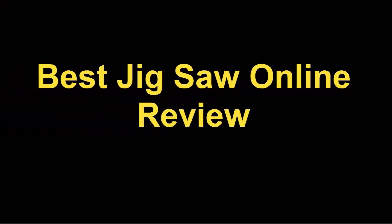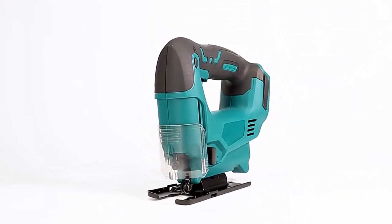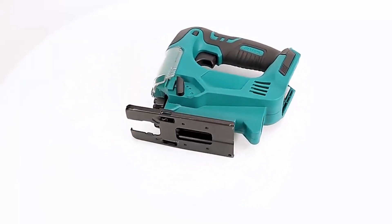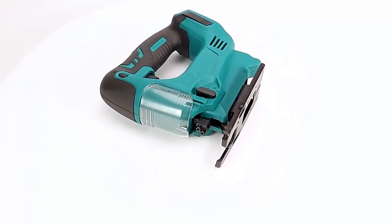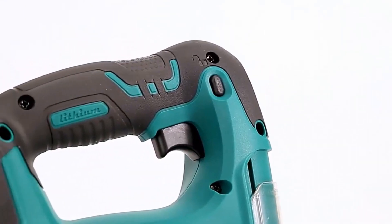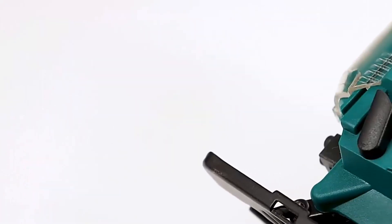Best jigsaw online review, number five: Drill Pro 21V 65mm cordless jigsaw electric saw, portable multi-function jigsaw for woodworking. Specs: 2900 RPMs, compatible with Makita 18V battery. Brand name: Drill Pro. Cutting depth: 65 millimeters.